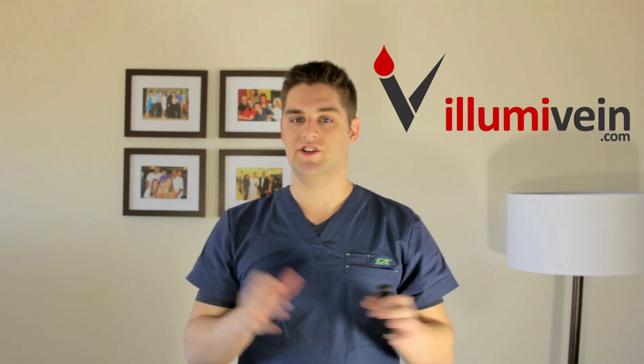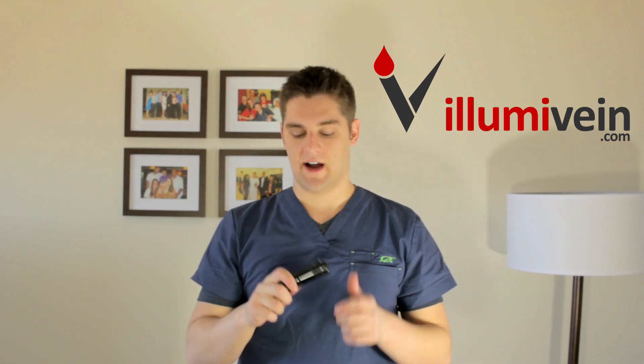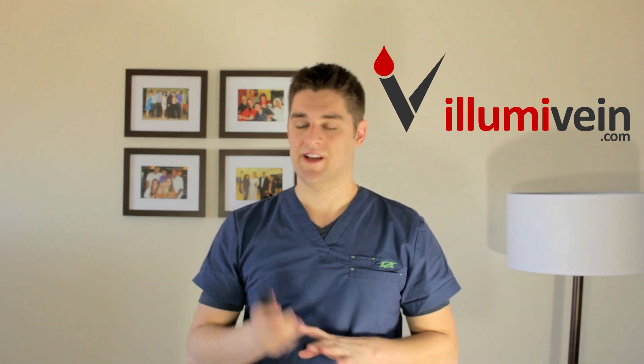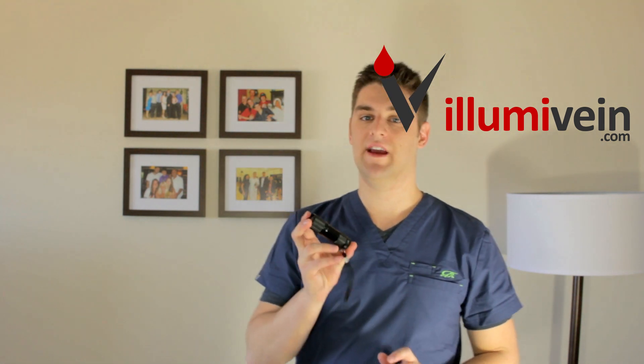So you have no issues. AlumaVane.com, it's $24.99. Comparable vein finders on the market go for $200 plus. This thing's affordable, it's lightweight, you carry it in your pocket, you'll always have it. It's a must-have. Get it now at AlumaVane.com.